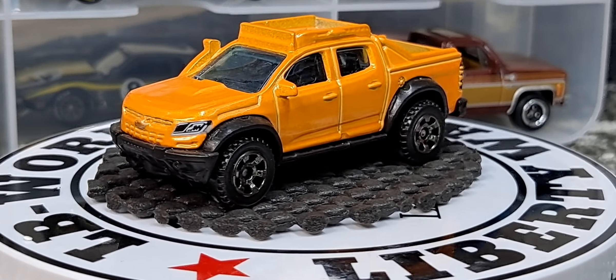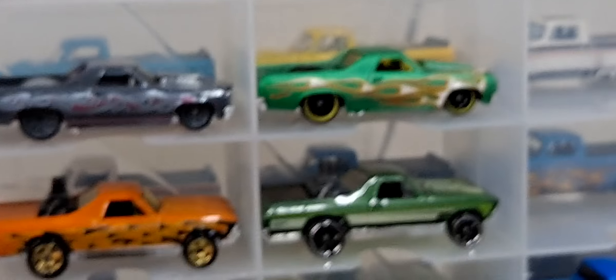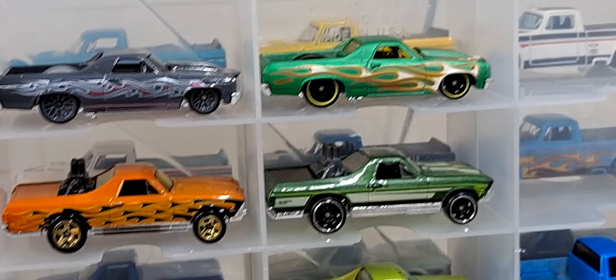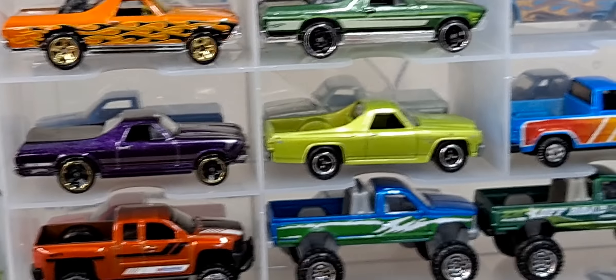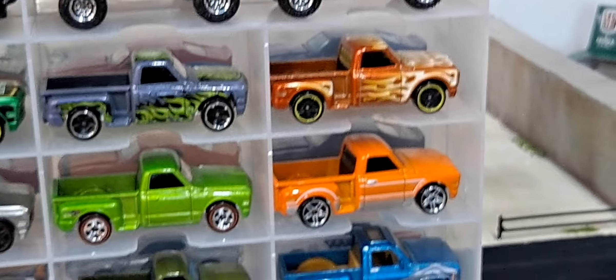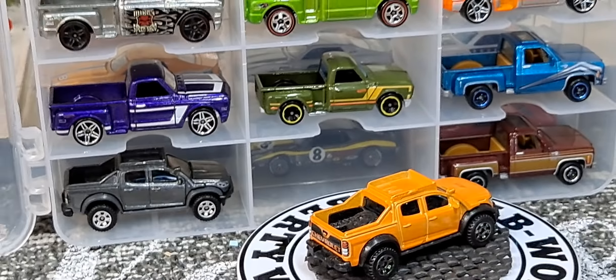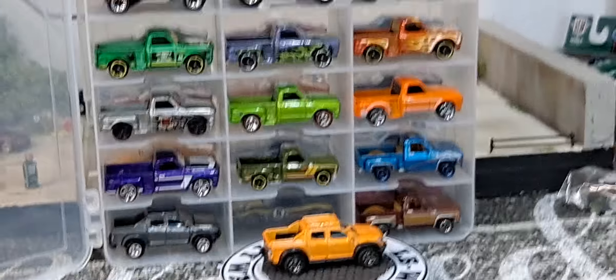That's all I've got to show you for this Truck and Stuff Thursday. Please make sure to like and subscribe, especially if you like seeing other 1:64th diecast vehicles. Have an awesome day!